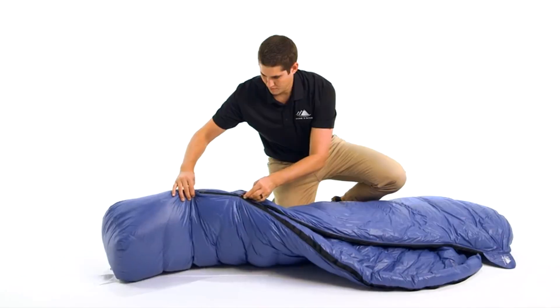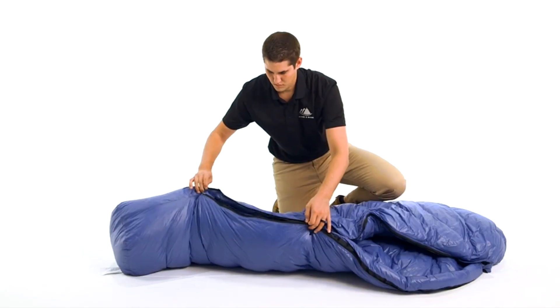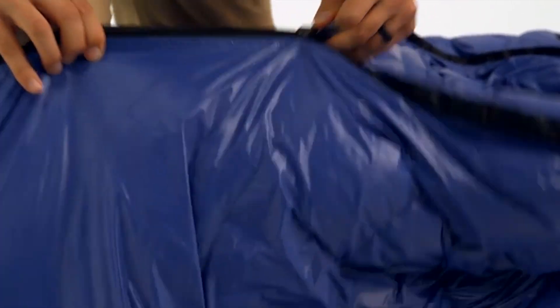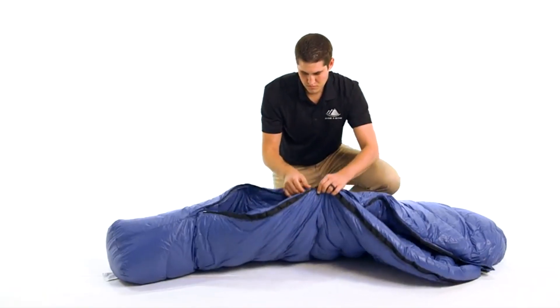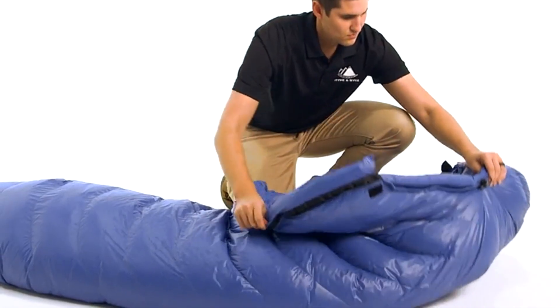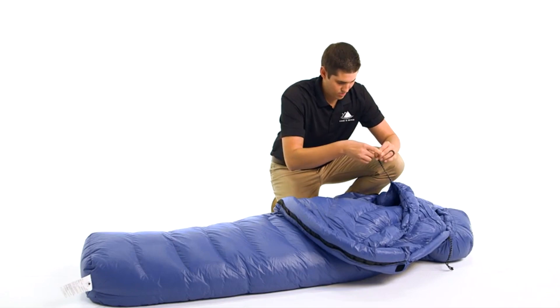The full length zipper is along the right side with two sliders, which allows you to open the bottom of the bag while keeping it zipped up around your head. This feature provides ventilation and freedom of movement for your legs whether you want to sit cross-legged, walk outside your tent, or just poke your feet out for venting.